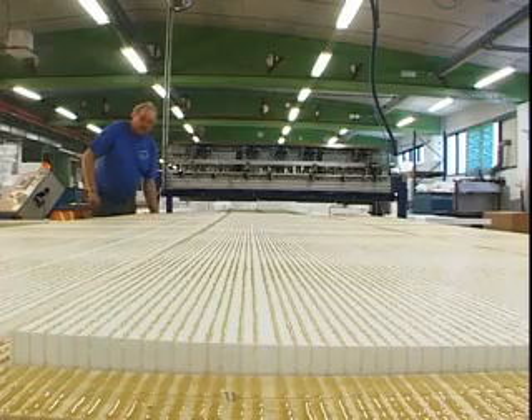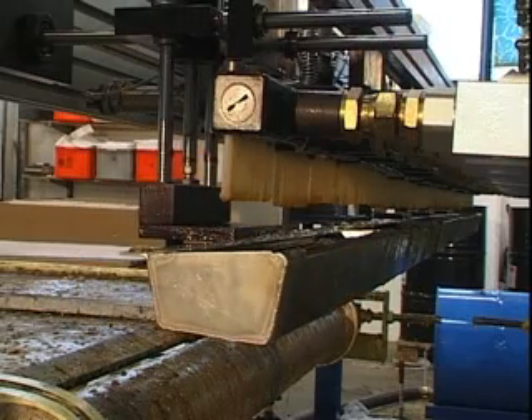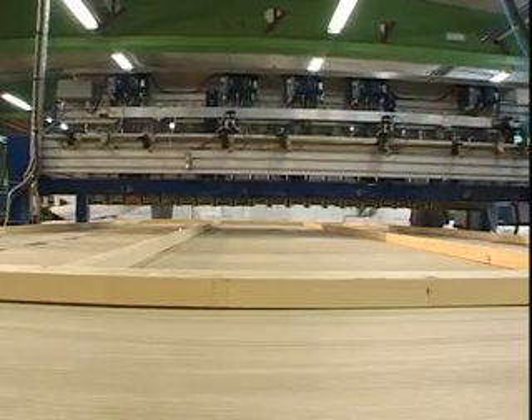After each panel production, the nozzles of the spreader bar are automatically placed in nozzle boxes covered with inert oil to prevent curing. The dispensing process is now complete and the system is ready to be used again.